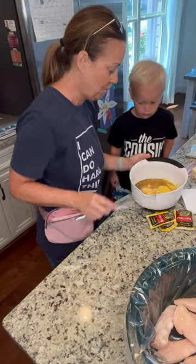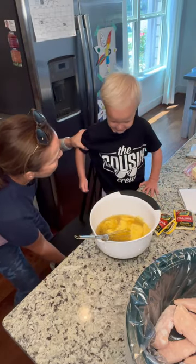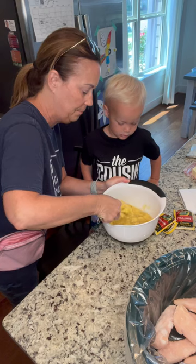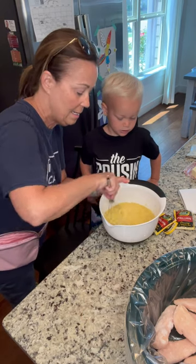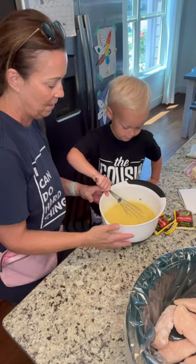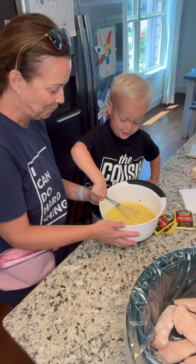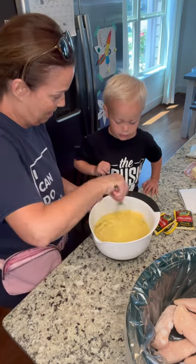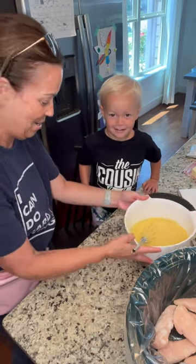Now, will you do me a favor — can we stir this around? Let's move you up here a little bit closer. Granny's gonna get it started and then I'm gonna let you do some. You just whisk all this together and then we're gonna put it on our chicken. Can you stir that a little bit? Stir it really fast! Perfect. After we put this in, we're going swimming!